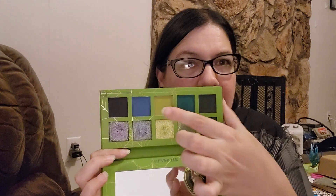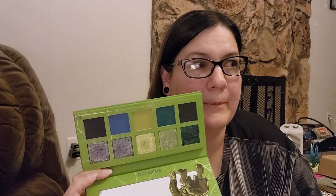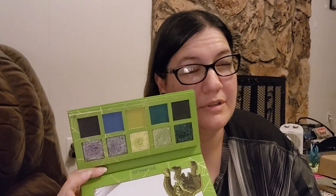But this color right here, kind of when it's blended out — if you're only using these two colors and you put this one on your crease to start out with, it really kind of reminds me of a week-old bruise. Like a week-old bruise yellow-green color. So it does kind of look like you have a black eye.